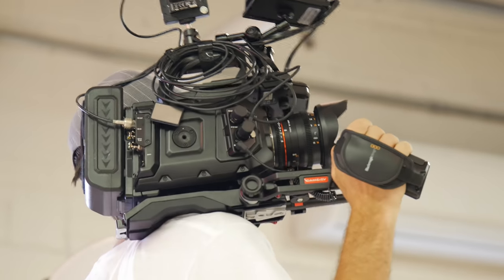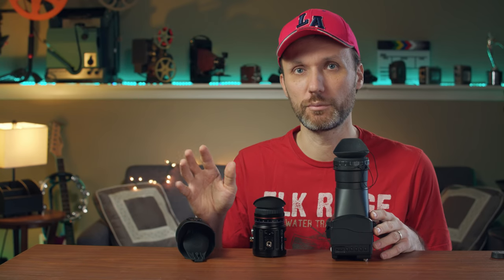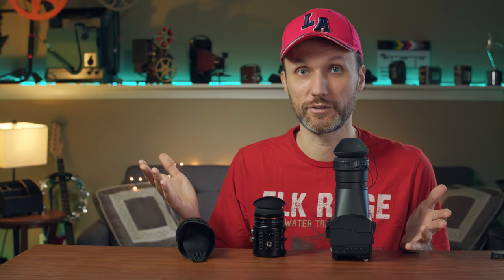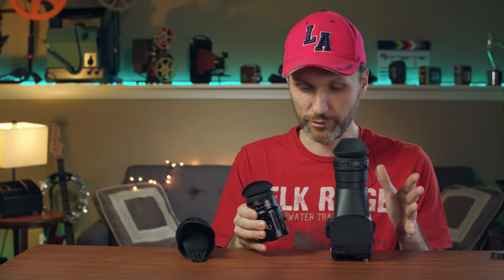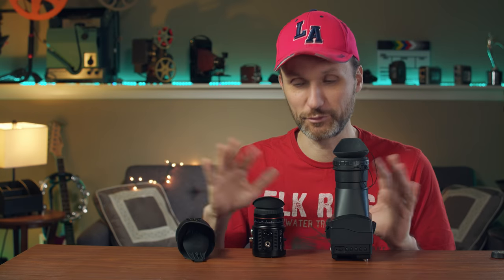There's actually one filmmaker I know who, after months of using the viewfinder — he loved it — but basically the cables broke because you're bending and moving it when you're working with it, and then the whole viewfinder is useless. I really don't think that was a smart design on Blackmagic's part. With all these other viewfinders, you basically attach whatever cables you want, and if they ever break, you just get a new cable and the viewfinder still works.